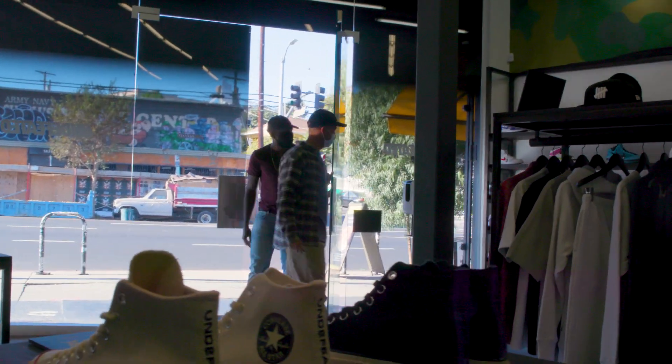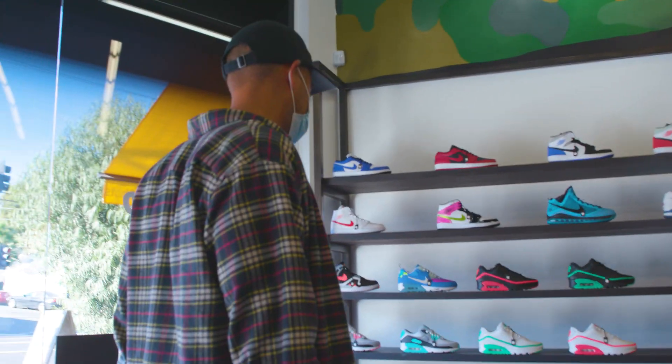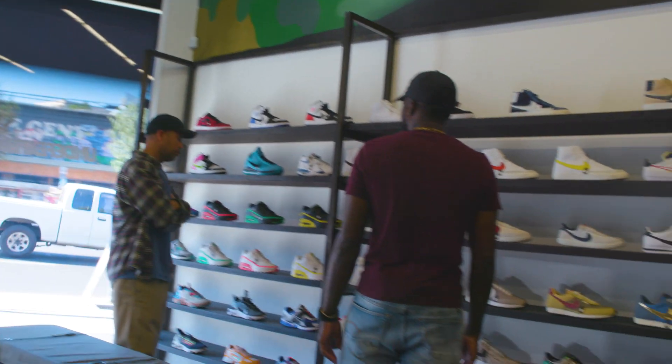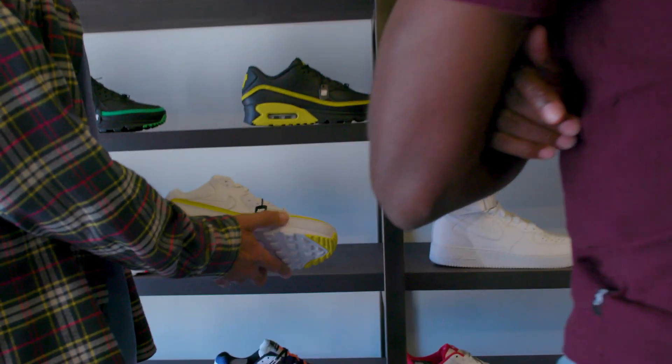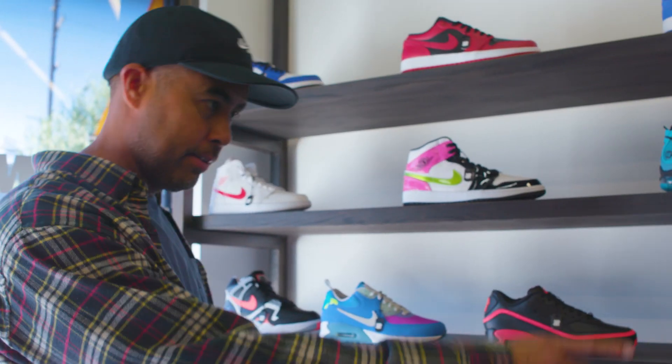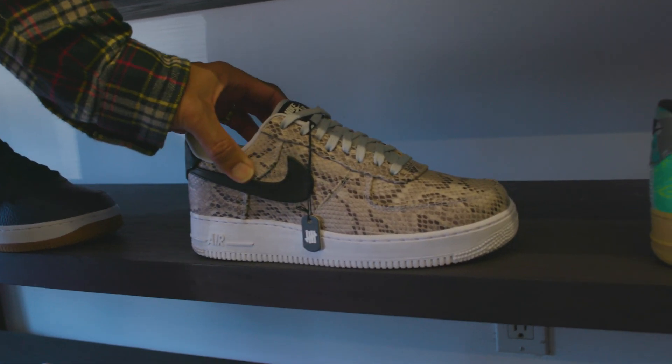What do you usually look for when you walk into a store? What's the first thing that catches your eye? Is it color? It's colors and materials. Just premium leather, like this. I do look at those things — like that snakeskin Air Force One. Stuff like that.